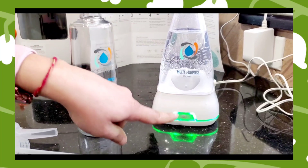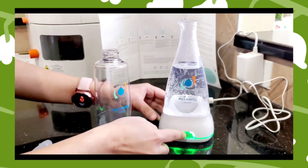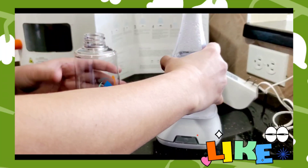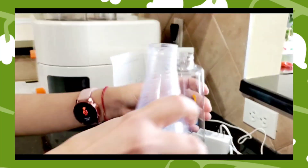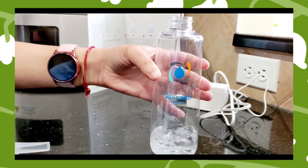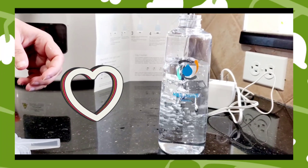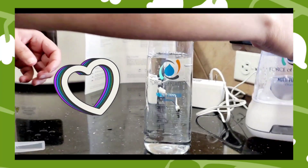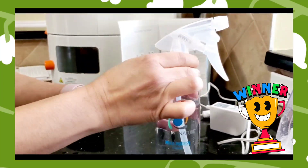The light has turned green — it's time for me to switch it off, remove it from the power plug, and transfer it into the cleaning bottle. The best part is there are no harmful chemicals, so even if I've dropped some on my hand I'm just going to wash it off with soap and I'm good. Close it and I'm ready to do some cleaning!